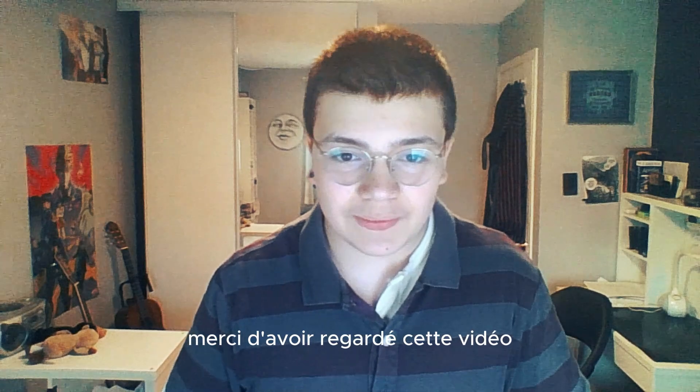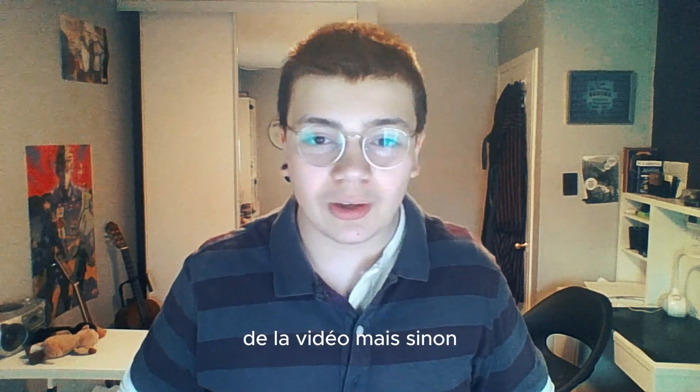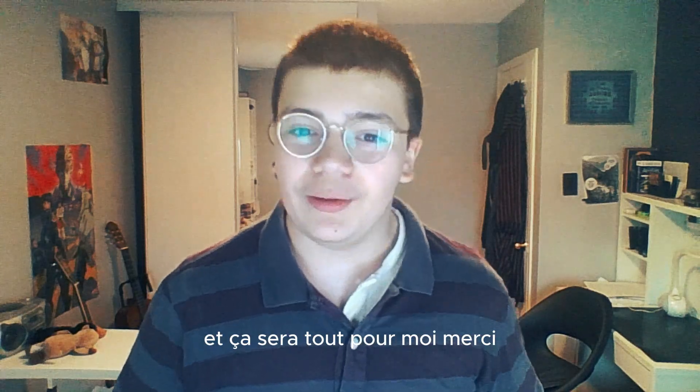Merci d'avoir regardé cette vidéo. Je vais essayer de mettre le lien dans la vidéo, mais sinon, Aspen se remplit d'encre sur Amazon. Et ce sera tout pour moi. Merci.